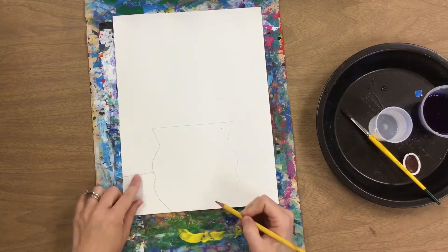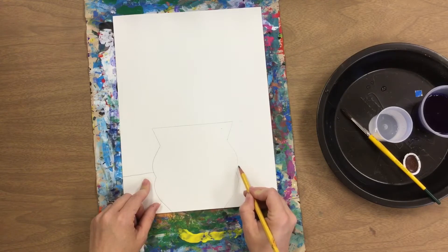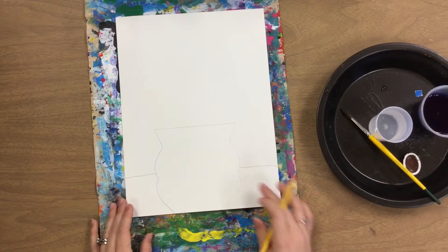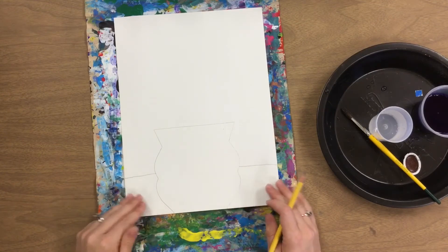You start a line, stop it when it hits your vase, and kind of float your pencil above the vase so you know where to make your other line. If you want to use a ruler you can, but just make sure you do not make a line through your vase. You don't want that line to be way down low or below your vase, otherwise the vase will look like it's floating on the table and not sitting on the table.